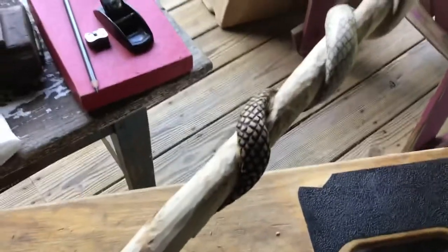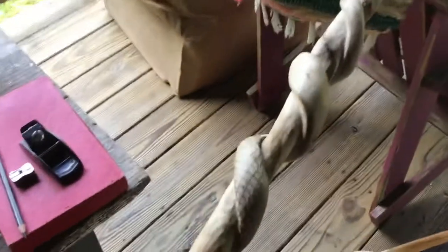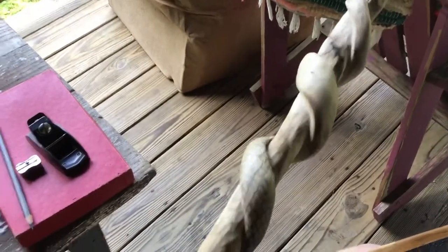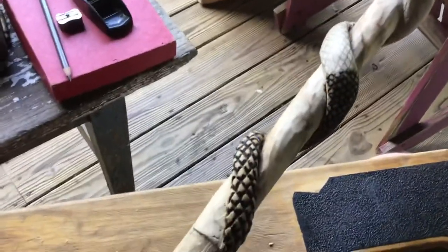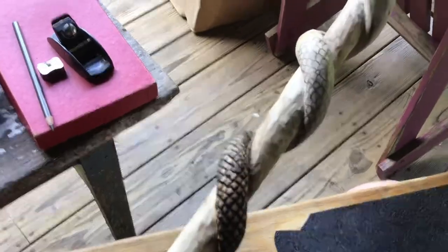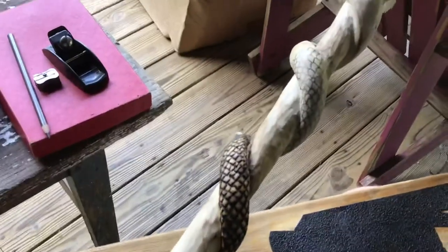Been doing it in steps, got my instrument playing to get these rounded out more. Did the first set of burns in it, got a nice little spot on my chair to hold it.